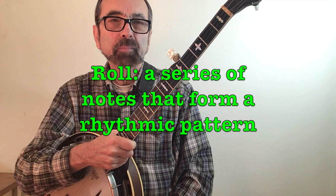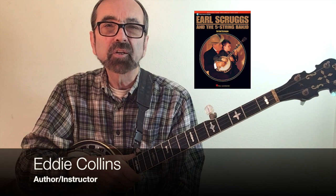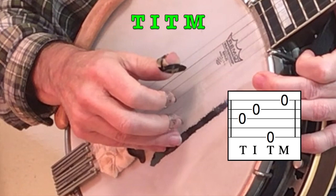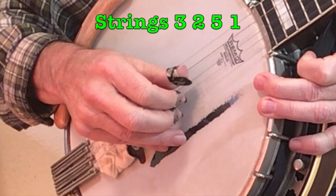The first roll we'll investigate is the alternating thumb roll as it appears in Earl Scruggs' book. The alternating roll in its simplest form is just four notes: thumb, index, thumb, middle. The count would be one and two and, playing strings three, two, five, one.